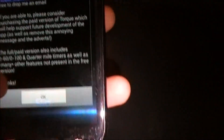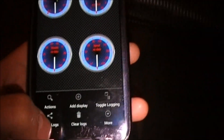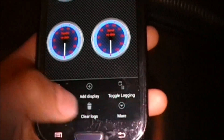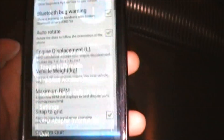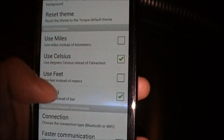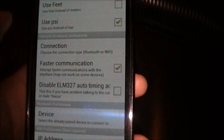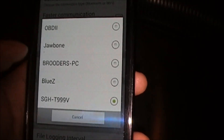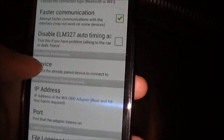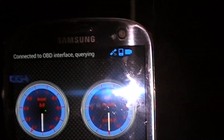Once you get Torque Lite, open the program and press OK. Now what you want to do is select the Bluetooth device that Torque Lite will be used with. Click on the menu button, go to More, and Settings. Scroll down — you can change any of these settings depending on whether you're in the States, Canada, or anywhere. Make sure this connection is set to Bluetooth. Scroll down to Device and then select OBD2. It should be there if you've paired it. Then go back.